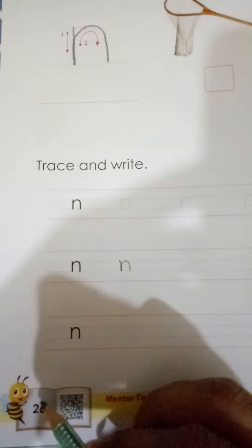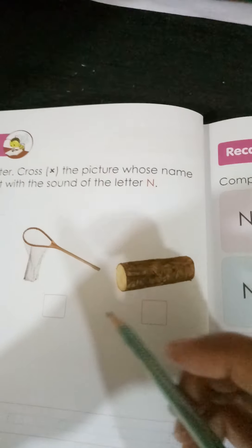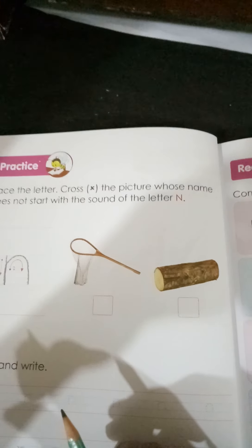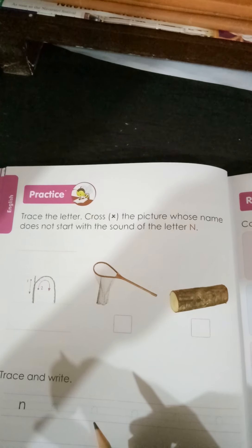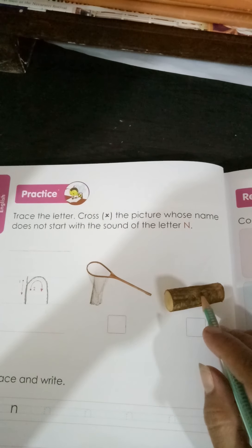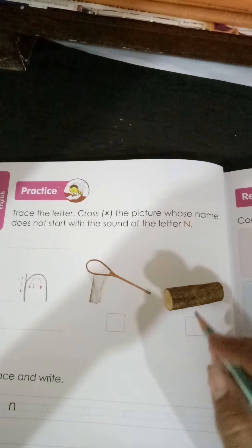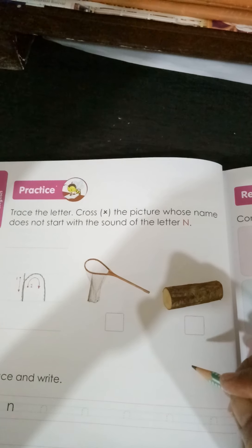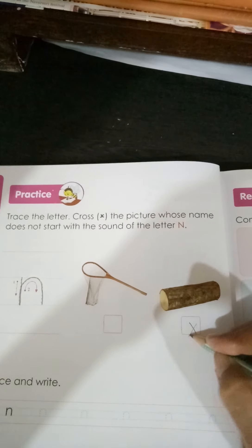Okay children, so complete page number 26. Here we have got two pictures. We have to cross the picture whose name does not start with the sound of letter N. N for net, and this is log. So log is the picture whose name is not starting with the sound of letter N. We are going to cross this picture.